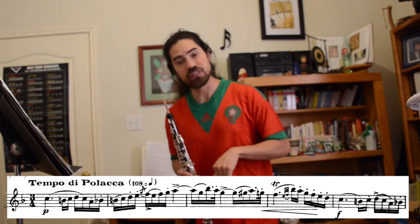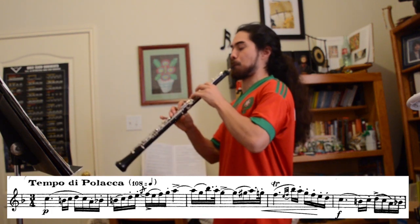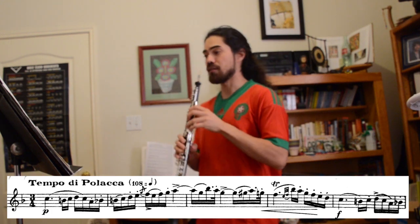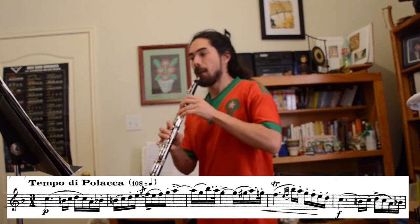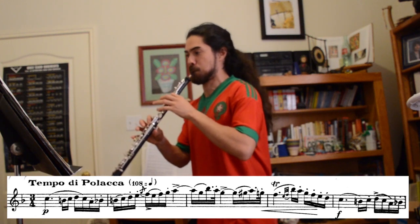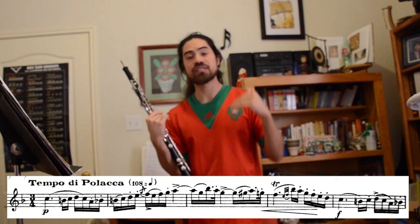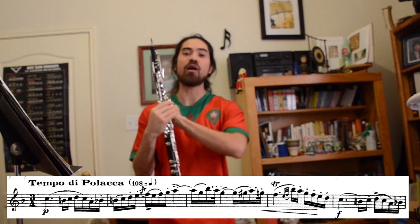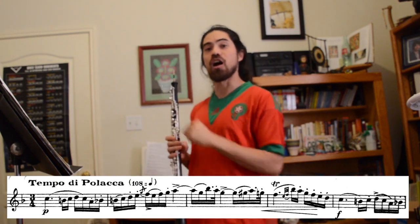When the grace note feels good, put the trill in. And when that feels good, put them both in. Keep in mind we're going at a reduced tempo — you need to pick a tempo that is slow enough so that you can successfully do it without having to stress out or get tense. We always want to be relaxed and strong when we play.